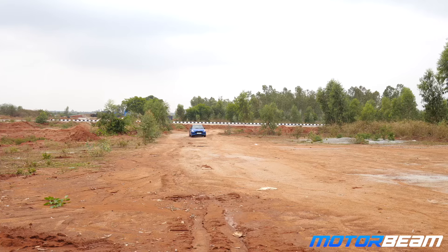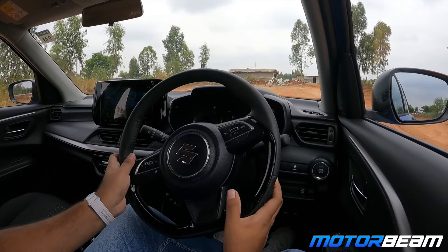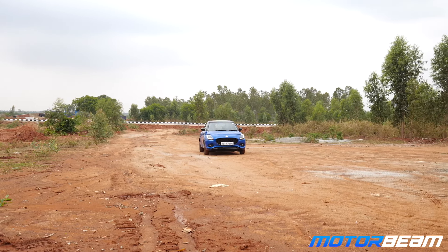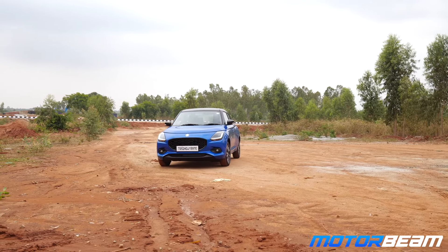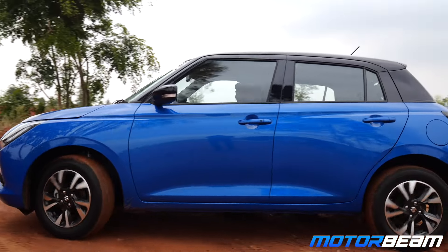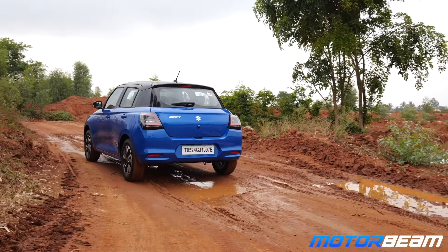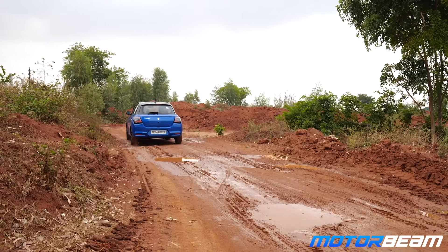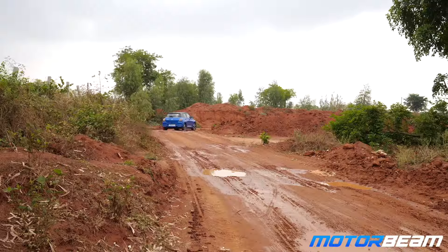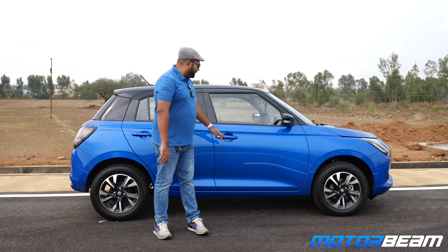Time for a bad road test with the Swift. The ride is quite planted and the car feels easy to drive and tractable. The grip from the Bridgestone Ecopia tires could be better, especially in slightly wet conditions. The ride is not too plush but it does the job.